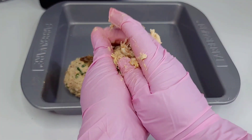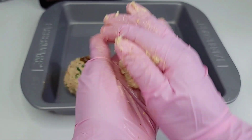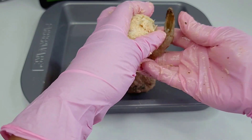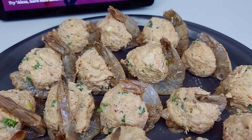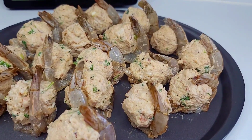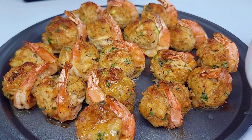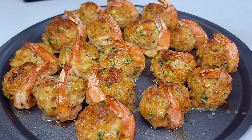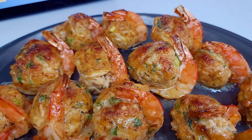I want to mention this is not my recipe — I actually saw this on TikTok and thought it would go great with a pasta dish, so I decided to try it and share it with you. Once you're done stuffing, place the dish in the oven on the broil setting, set the broiler on high, and allow it to go for about 10 minutes. After 10 minutes it should look perfect. It will come out a bit dry, so baste it with some melted butter and that's it.